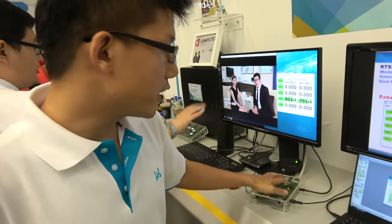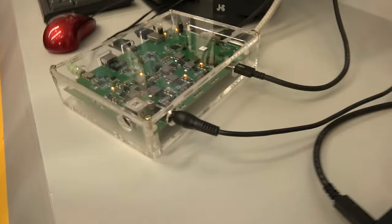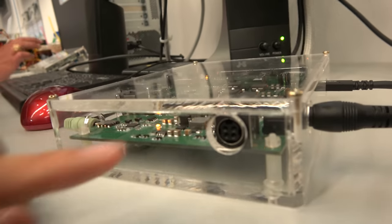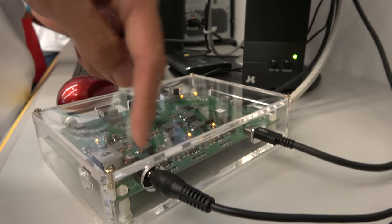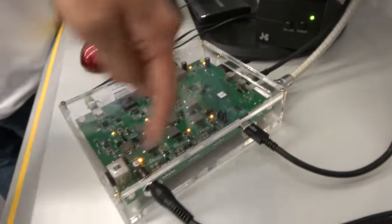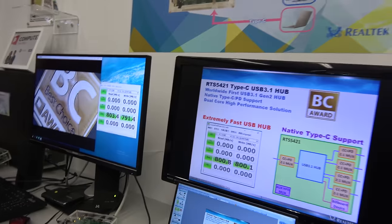This unit uses the RTS5211, a Generation 2.5 chip. It has two power ports though we only use one. There's a lot of USB Type-C adoption happening: right now Apple has the MacBook, Google has the Chromebook, and Microsoft has their devices. Jonathan's own Google Nexus 5X phone also uses Type-C.